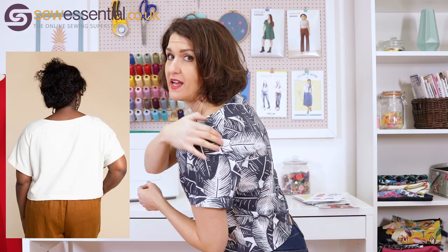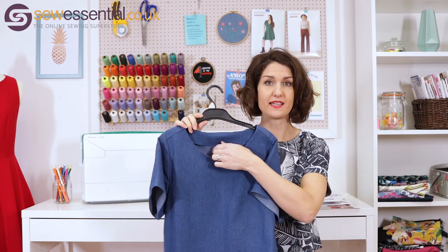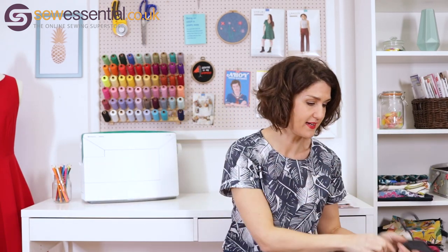There are bust darts and a little yoke across the back for interesting detail, which is easy to sew. There are also lots of variations on neckline and sleeve finishes: a bias binding finish or a facing finish for the neckline, and for sleeves there are options for voluminous gathered sleeves or simple sleeves in longer or shorter lengths. You can start as a complete beginner with a simple version and then build your skills with different fabrics and techniques.